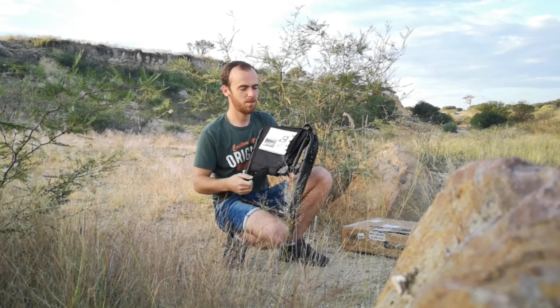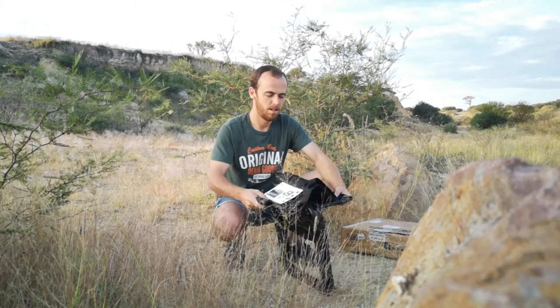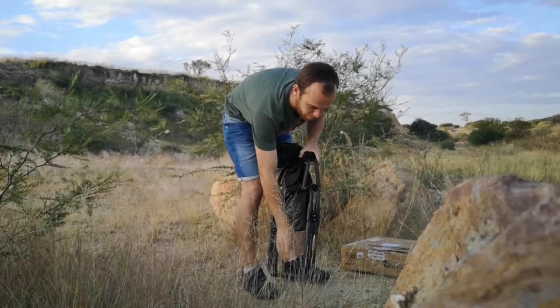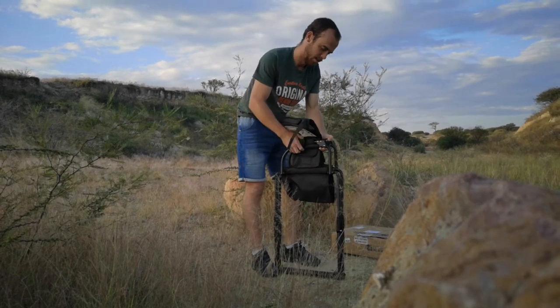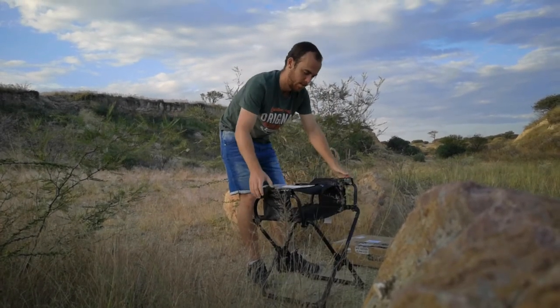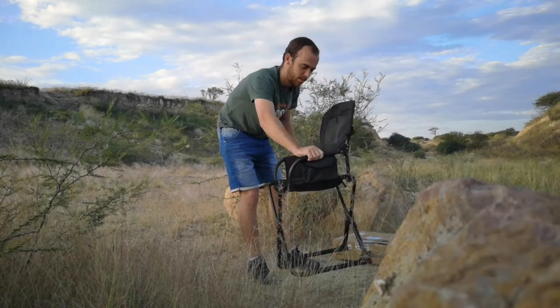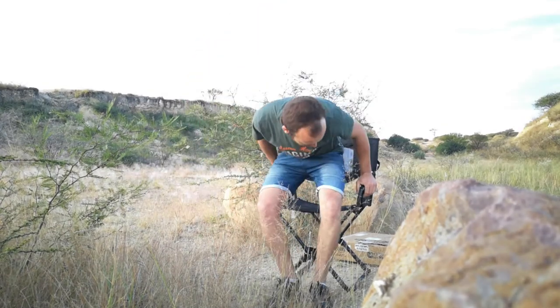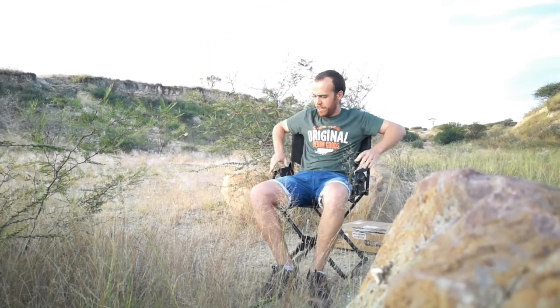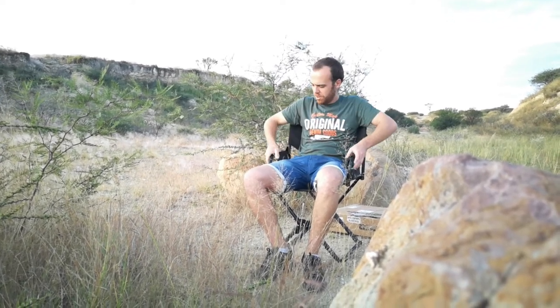First of all, you undo the straps and fold it over like this — and there you have it: a nice, comfy chair. It has a lot of flex in it; the armrests move along, so it's not a completely rigid chair, which actually makes it quite comfortable.